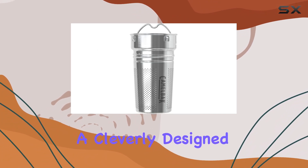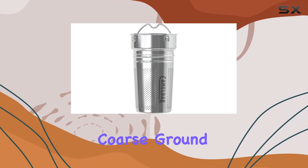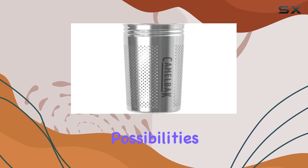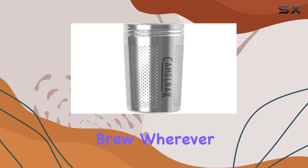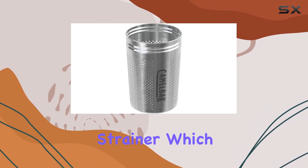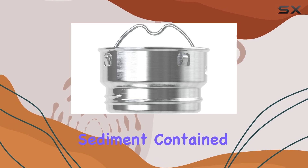With a cleverly designed basket for loose tea leaves and coarse ground coffee, as well as a handy strainer for fruit and herbal infusions, it offers endless possibilities for crafting the perfect brew wherever you are. One of the standout features here is the finely etched hole pattern of the strainer, which effectively keeps small particles and sediment contained inside the basket.